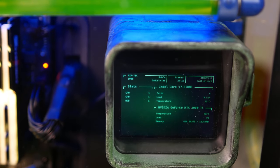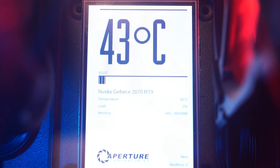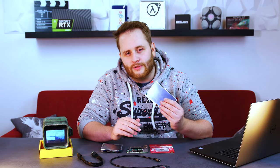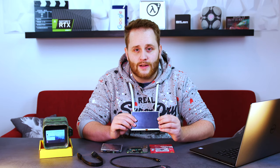A lot of people ask us how we created the displays inside of our custom PC builds. We will show you the software that we created especially for that use and share it with you guys so you can do it yourself. There are already some solutions out there that show you how to connect a display like this one to your graphics card and put it somewhere inside of your case.